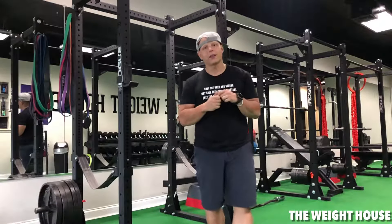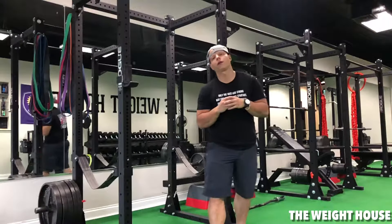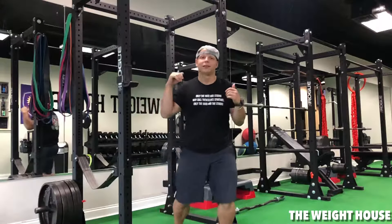What's going on guys, it's Nick McFarland here at the Weight House in College Park, and today I'm going to give you a quick instructional video on how to do an assisted pull-up here on the road rack. Let's get started.